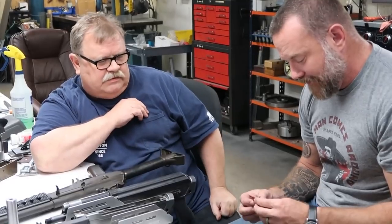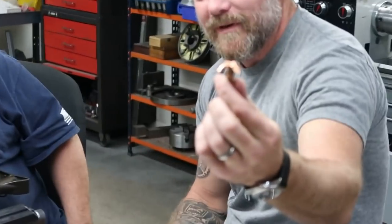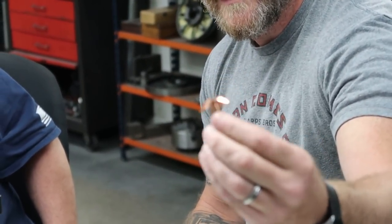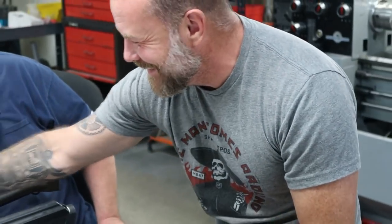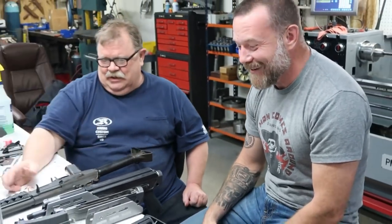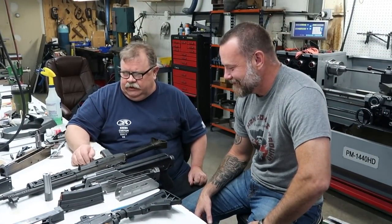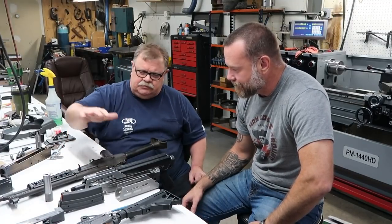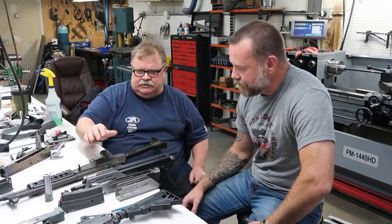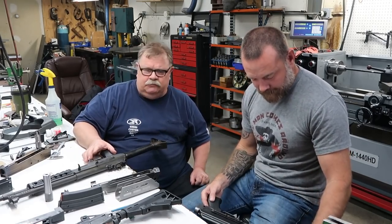That's 275 grains — this is 275-grain Lehigh Defense opened up. It's a little disconcerting almost, but it should be hell on hogs. Yeah, put down whatever you need. We were discussing the differences between the Galils and the Valmets, which is kind of an interesting history, but that's for another day.